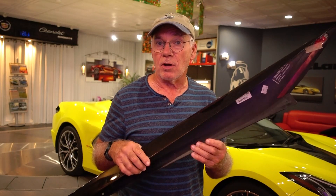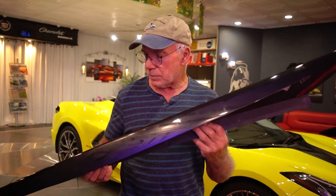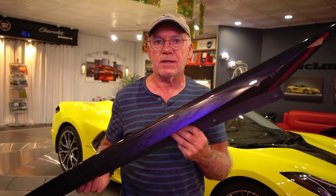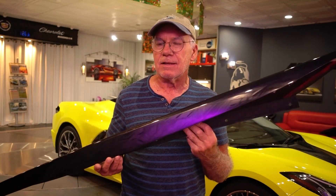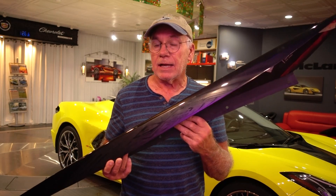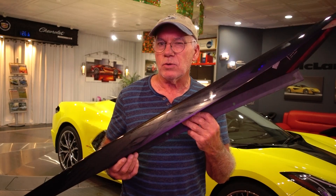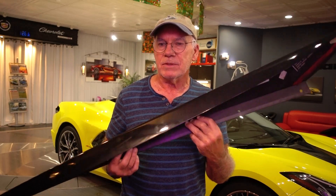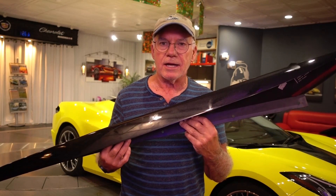Hi guys, today we're going to be talking about an often discussed product, this is the ACS Rocker Extension product. It's the short version, not any of the long ones that they have. I kind of like this the best because the long ones give me the impression of a running board. I like the ones with the canards in the back — looked kind of cool — but I just didn't want it for my car, so I'm just going to be dealing with the short guys here.